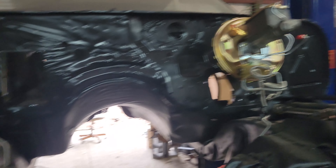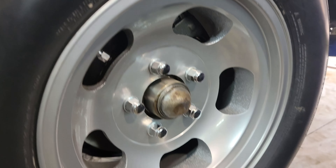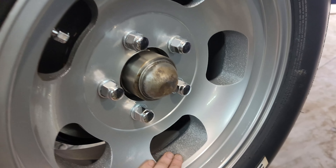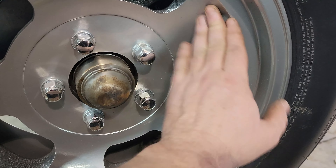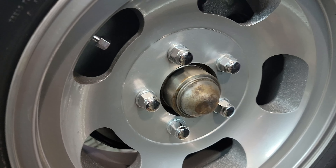The wheels took forever, but you can see they all turned out good. The front ones actually turned out the best. They're a little dusty from sitting down here and like I said, I hadn't decided on the center cap yet.